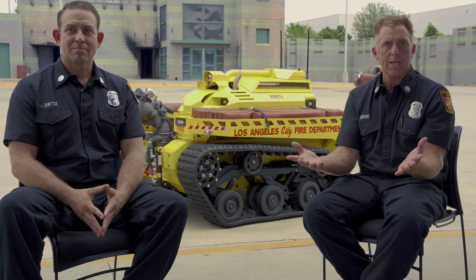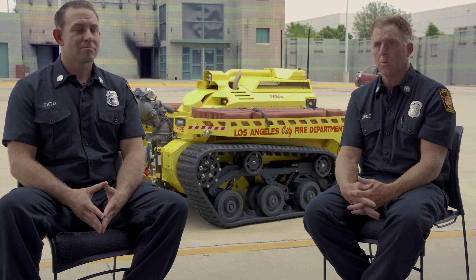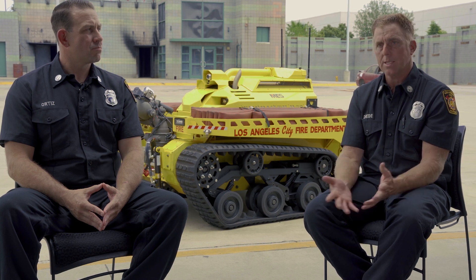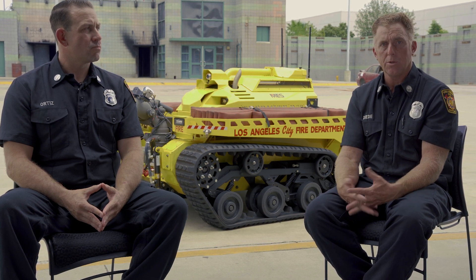Whatever your limit is, whatever you decide to limit its capabilities at — at this point we're finding new uses for it every day.